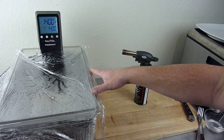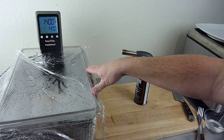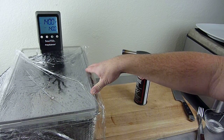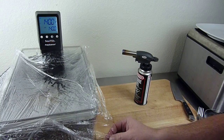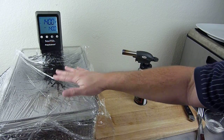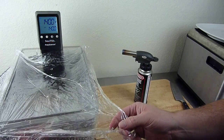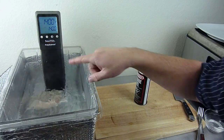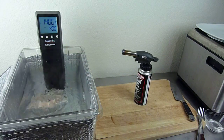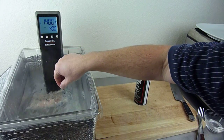Over here we've got the PolyScience sous vide professional, and I'm actually doing some chicken breast. Here's another tip for you: if you're trying to keep the heat in, you can use a piece of saran wrap as a kind of makeshift lid. Inside, it's 140 degree Fahrenheit temperature water circulating.